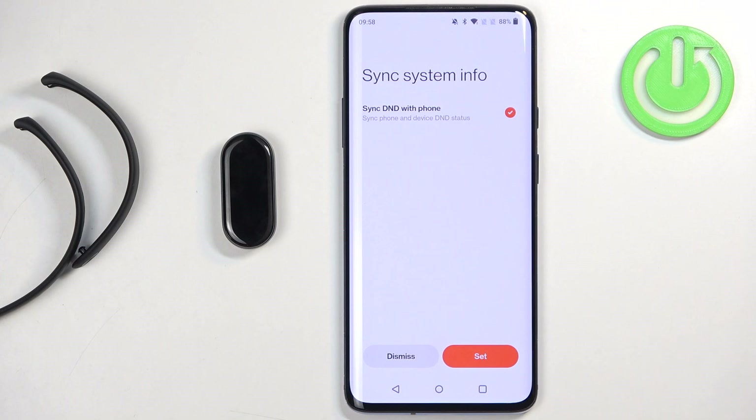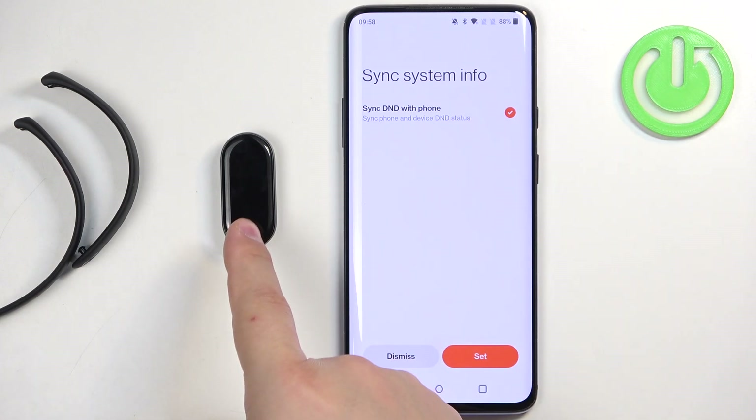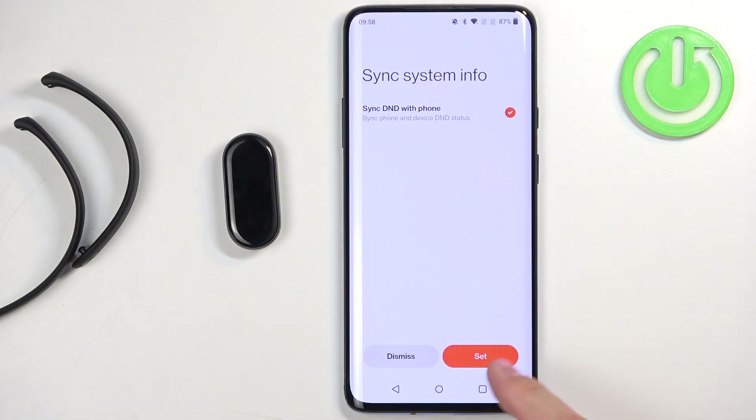We also have the option to sync Do Not Disturb mode with your phone. Basically, if you turn on do not disturb mode on your phone, it will turn on on your Smart Band and vice versa. You can enable this by tapping on set and allowing the permission, or dismiss it by tapping on dismiss.